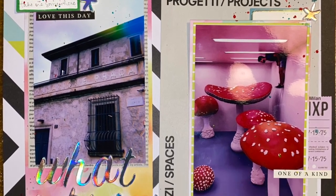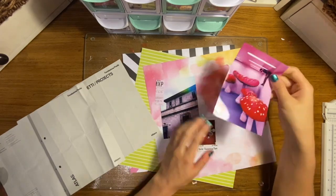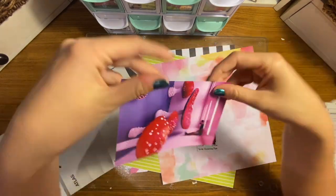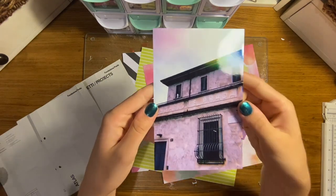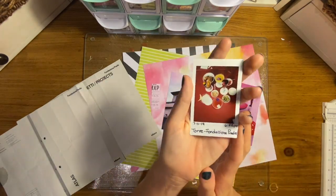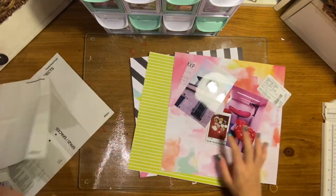Hi guys, it's Ruby with Oofy Scraps, back for another 12 by 12 spread, and today we are back in my Europe summer 2019 album to scrap a spread from Milan. We spent a couple days in Milan, Italy.